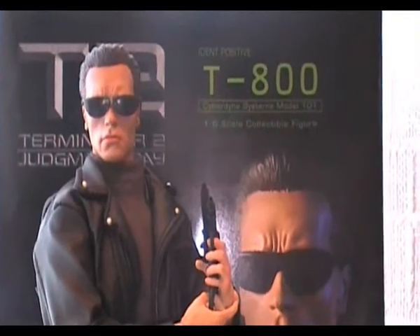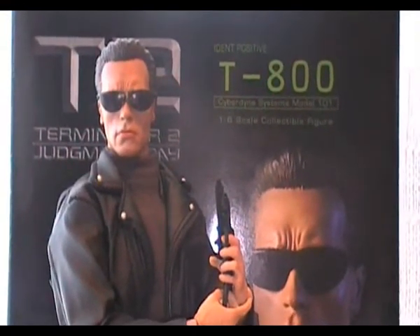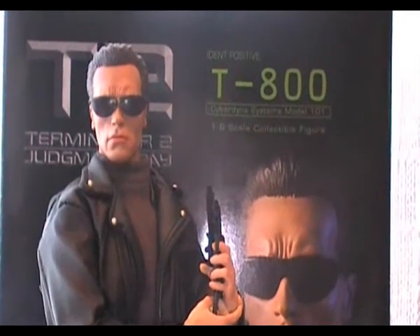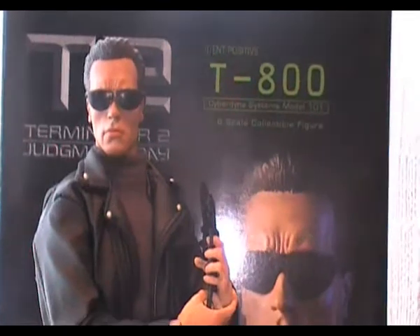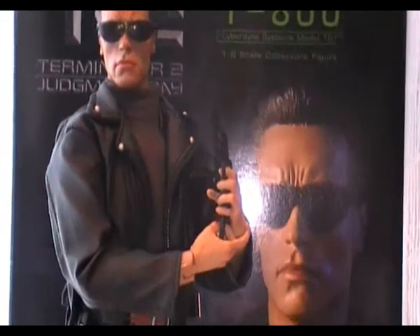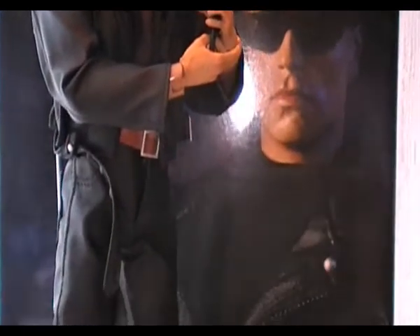Hey, what's up YouTube, this is Manic Model Man, and this is another review on the Sideshow Collectibles T2 T800 figure. As you can see, it just looks exactly like Arnold Schwarzenegger.